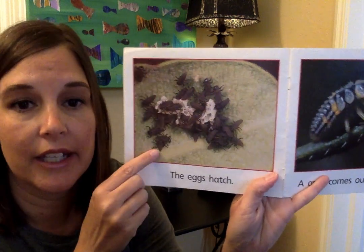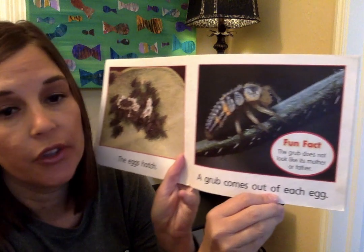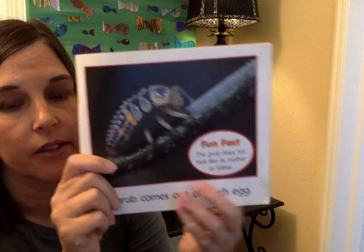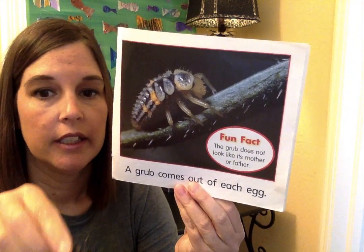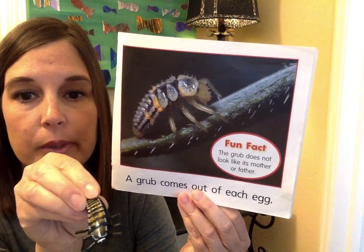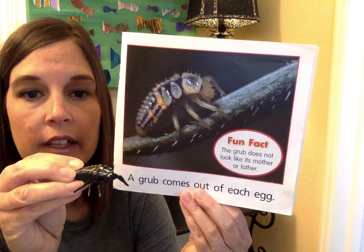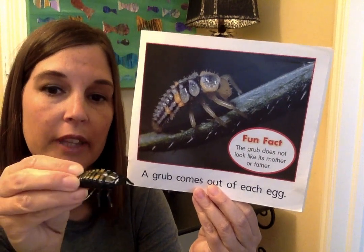Then the eggs hatch, and when they hatch, a grub comes out of each of those eggs. Fun fact: the grub does not look like a ladybug, so it doesn't look like its mother or father yet. Here's what a grub looks like — this is a plastic one I have. There's what a grub looks like. You might see these outside. They're a grub before they become a ladybug. This is what they are when they come out.